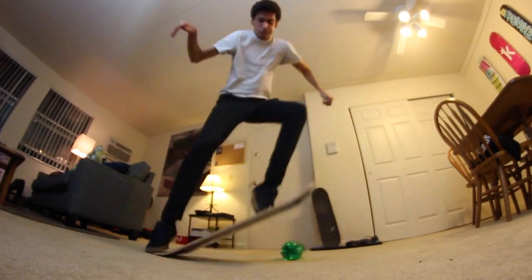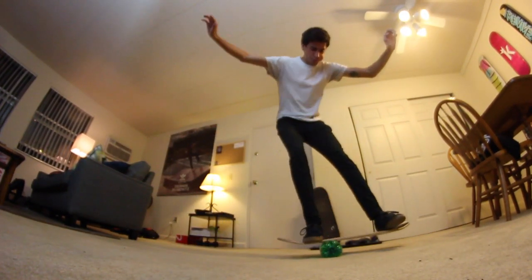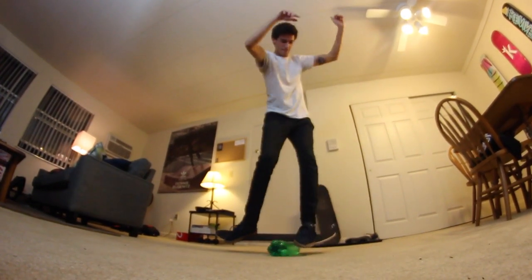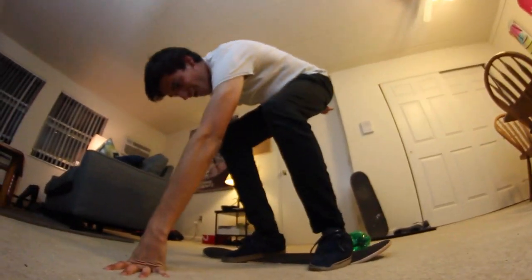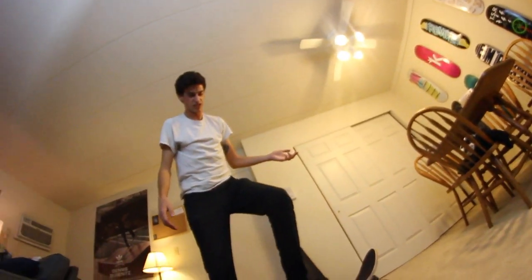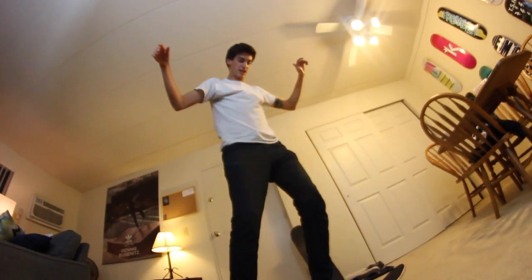Yeah, you did it. Oh my Lordy, oh my God. I'm going to try 10 more times to do the actual kickflip, and then I'm going to let Casey try. Like balance kickflip to balance. I'm going to go ahead and say that was kind of successful — you kickflipped onto a balance board.